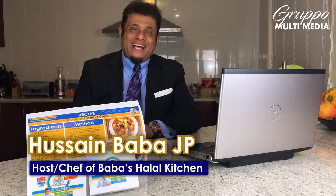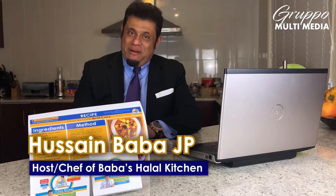Welcome to Baba's Halal Kitchen. I'm Hussain Baba. Alhamdulillah, I have a special information for you. As you know, many of you have been asking for my recipes, and my creative production team have come up with a very innovative idea.